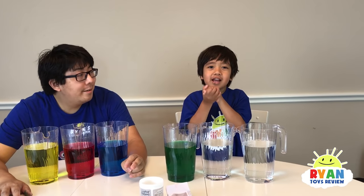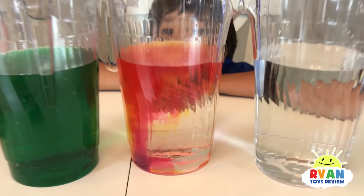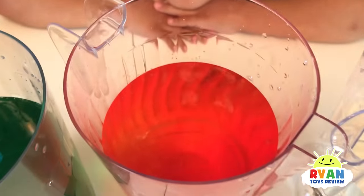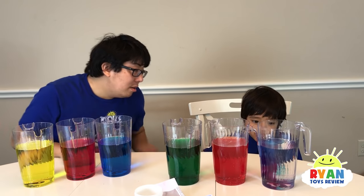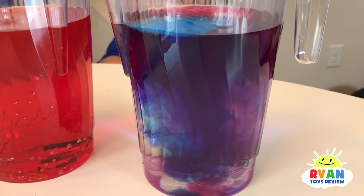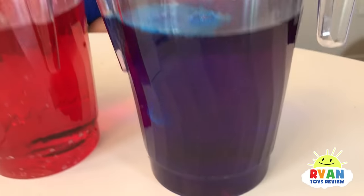Here's yellow and red to make orange. Blue and red to make purple. Is it coming purple? It is purple!